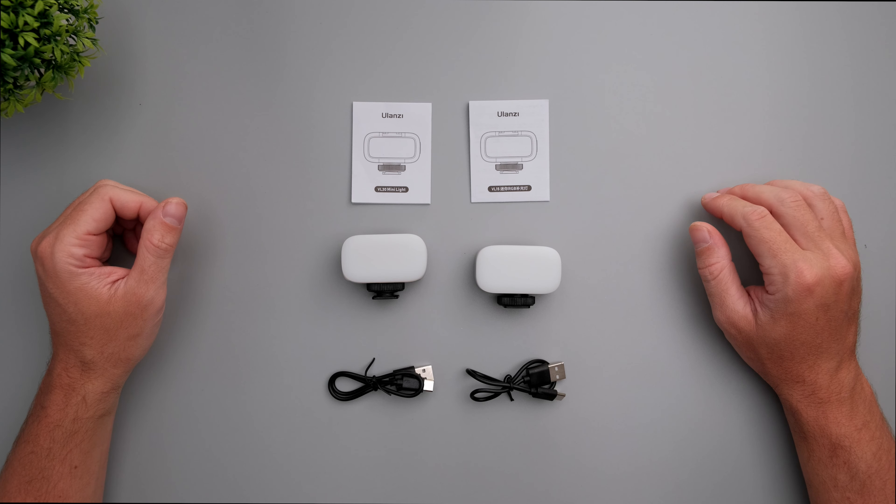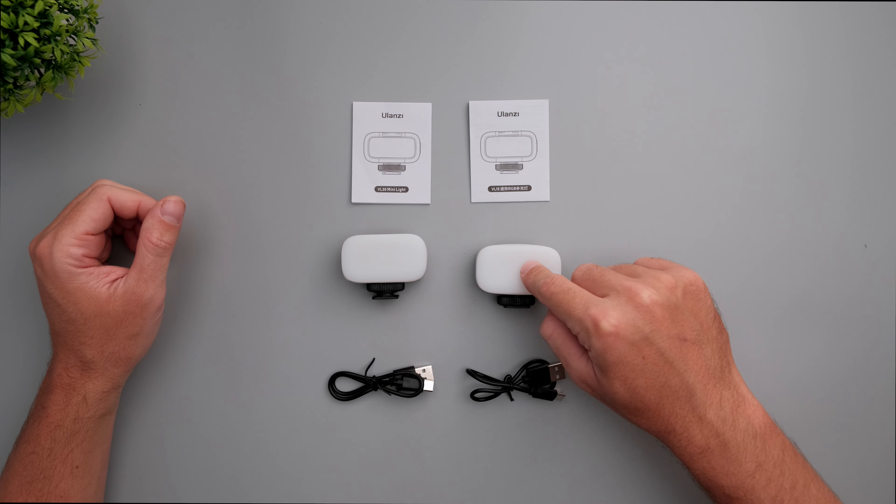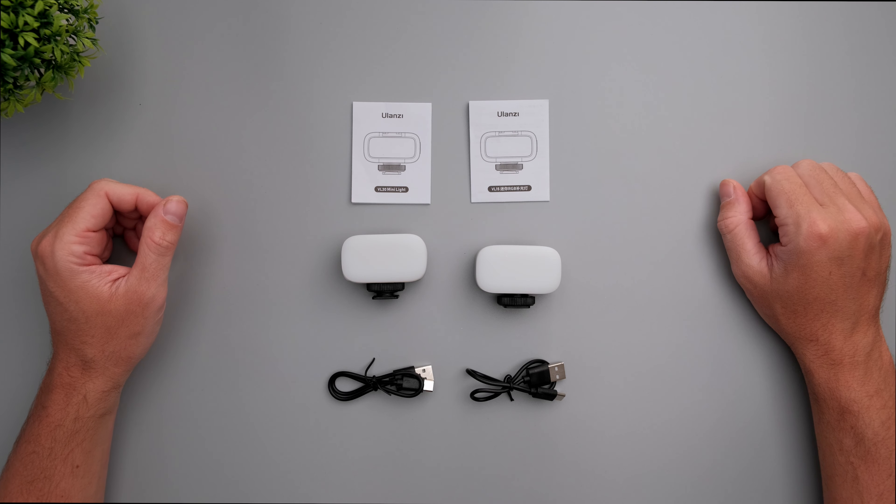This is what you get inside the boxes of the lights. You get a USB-C cable, the light itself with a diffusion, and a user manual.